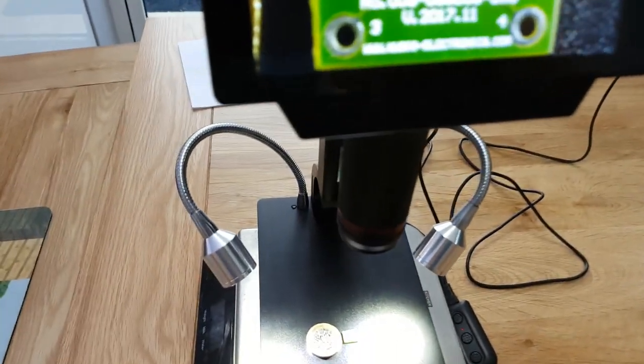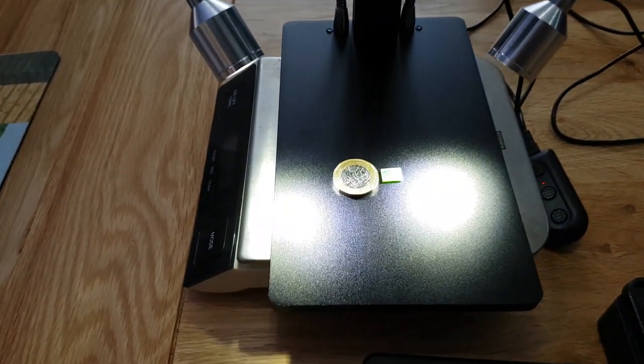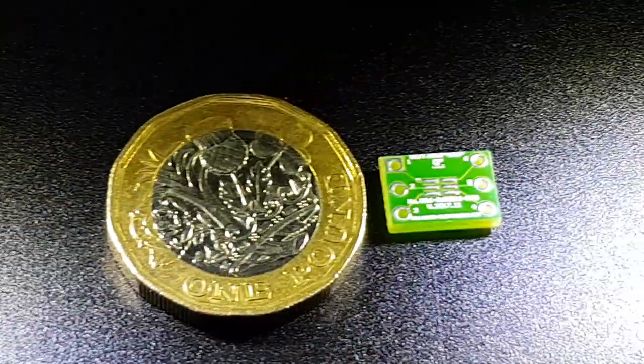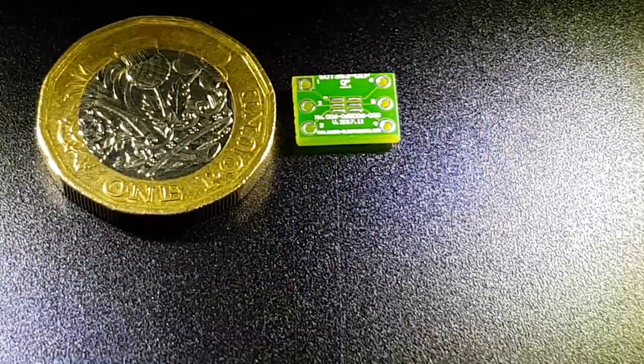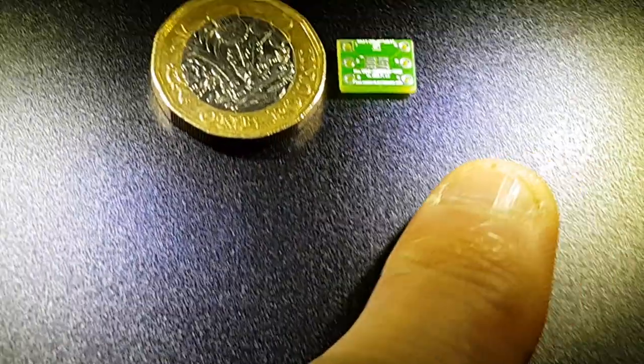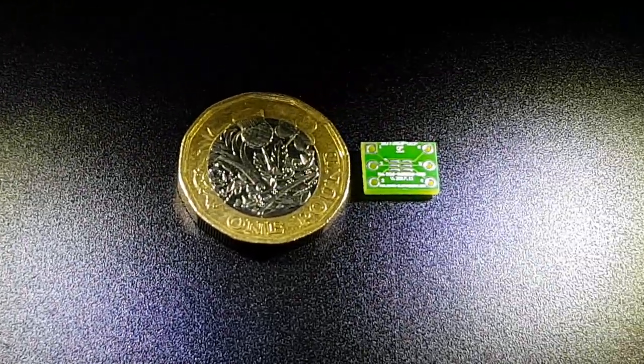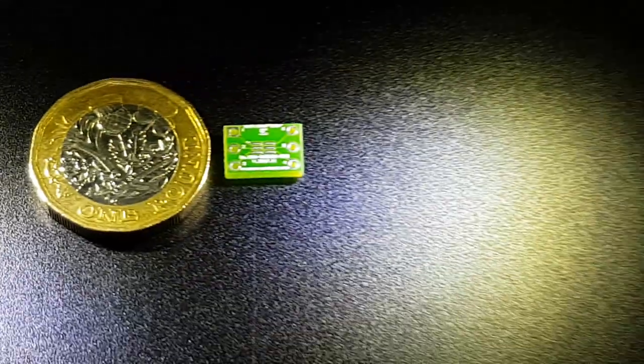Just to show you how small this circuit board is — that's a pound coin there for scale. Compared to a finger, you can see it's quite a small board.